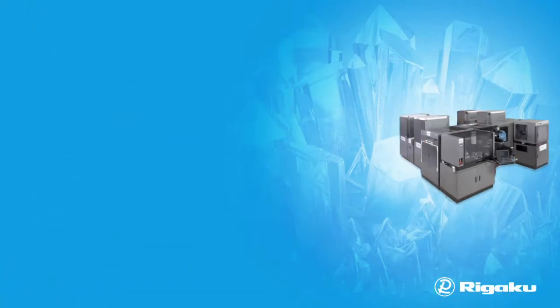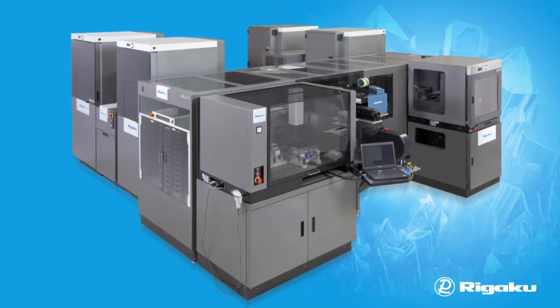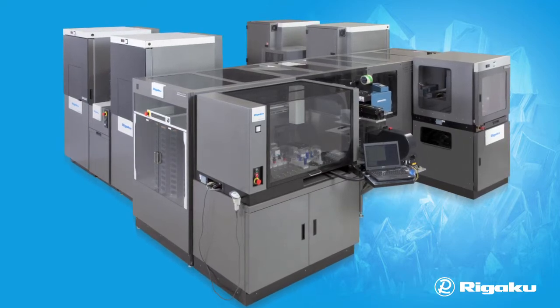The Minstrel HTUV can also grow into a fully automated lab, linking screen production and protein dispense and delivering a lights-out walk-away system for protein crystallization.